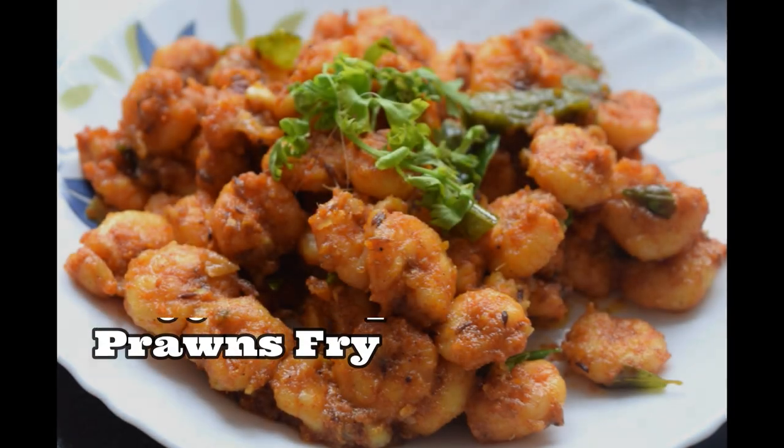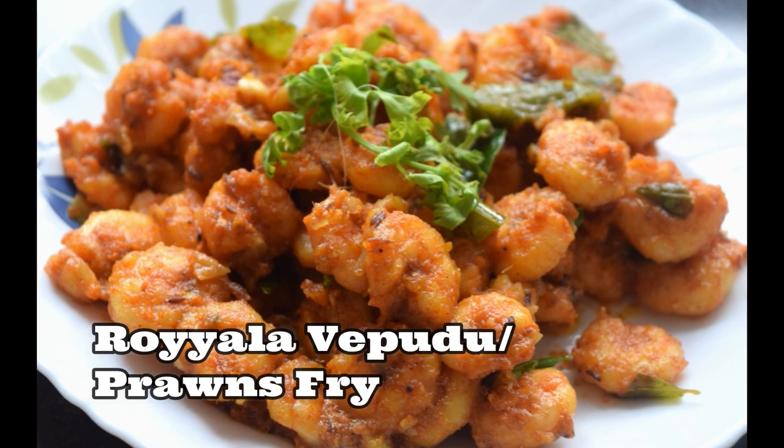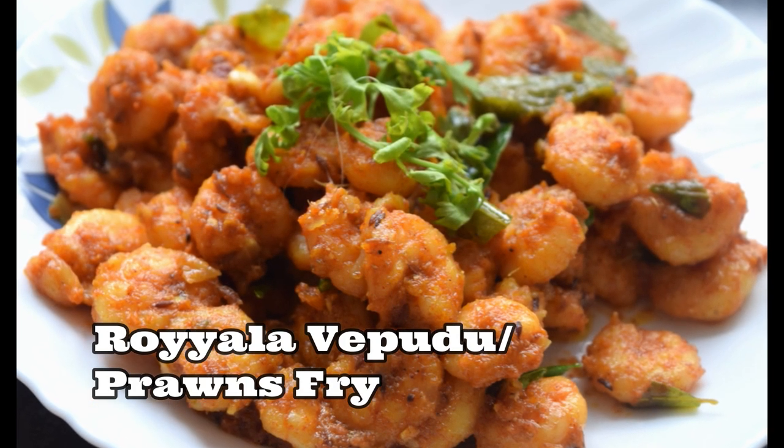Hello friends, this is a simple recipe with prawns and rice. Welcome back to my channel, Mind Irachi.